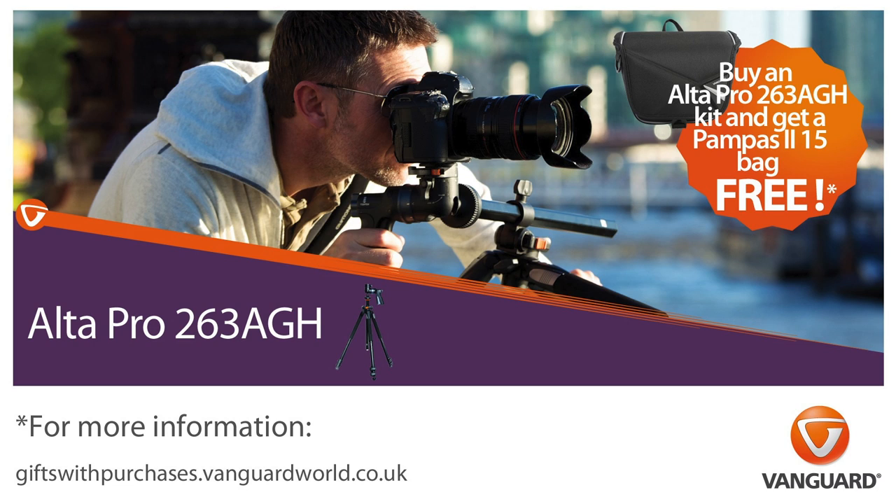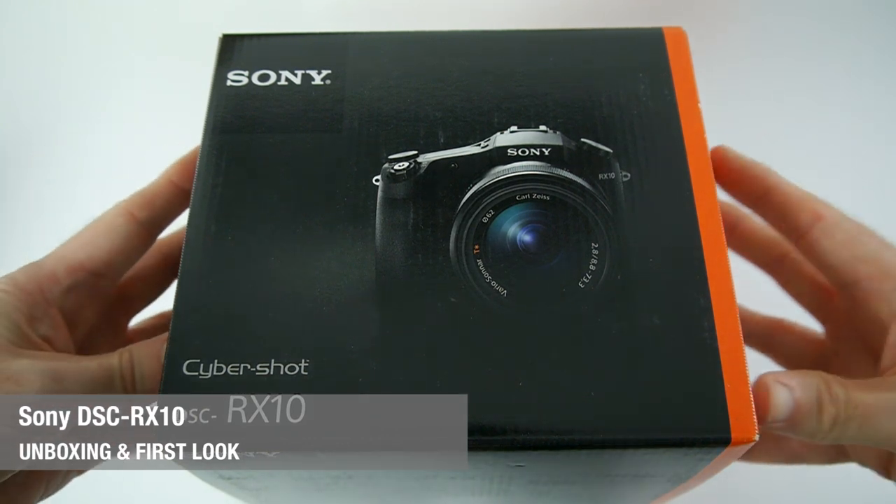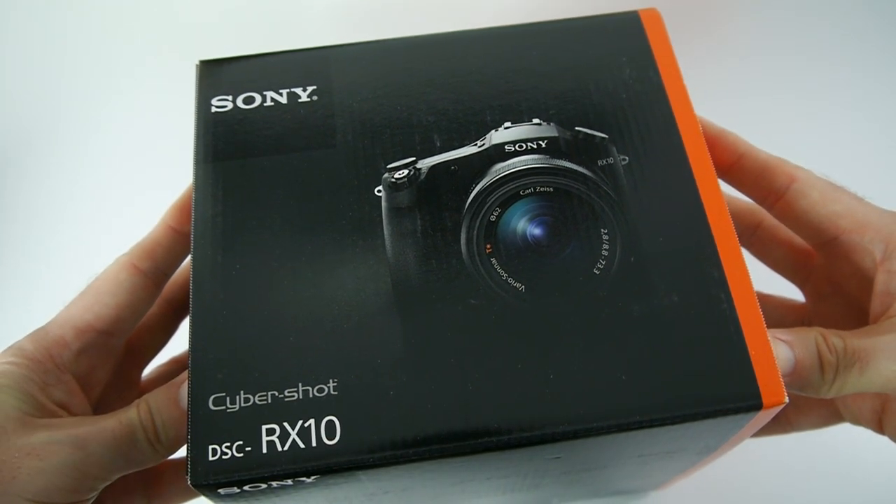This video is sponsored by Vanguard. Check out Vanguardworld.com for tripods, camera bags and cases to suit all budgets. Hi everyone, this is Dave from Geekanoids and welcome to my unboxing and first look at the Sony DSC-RX10.